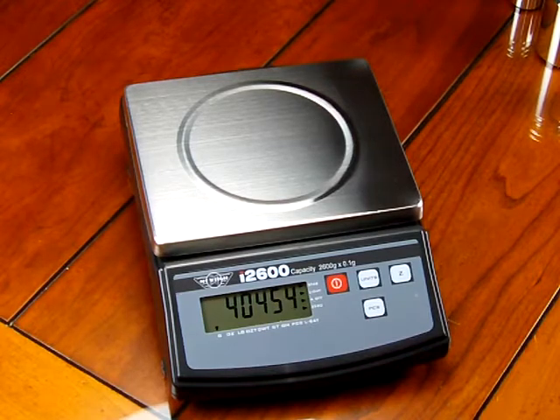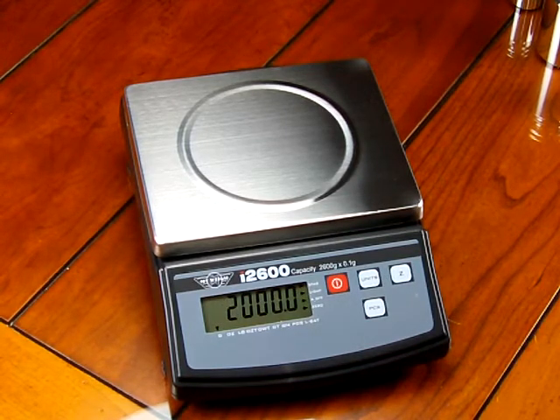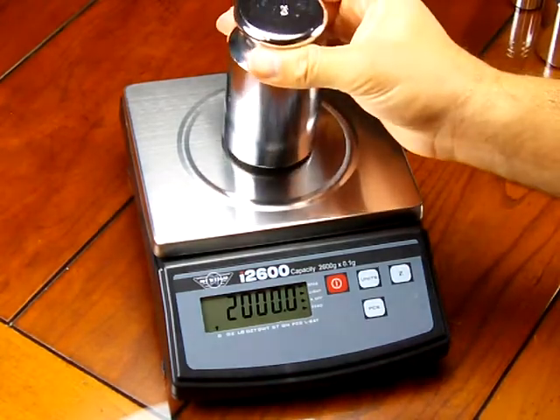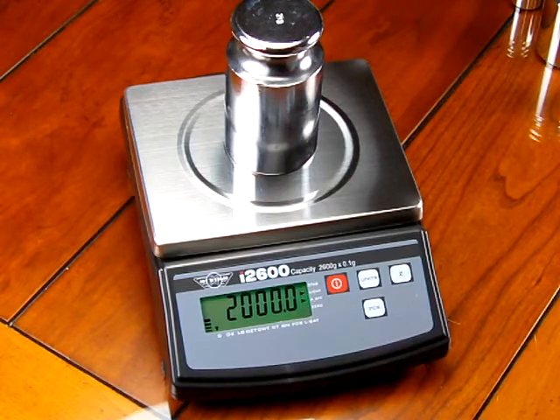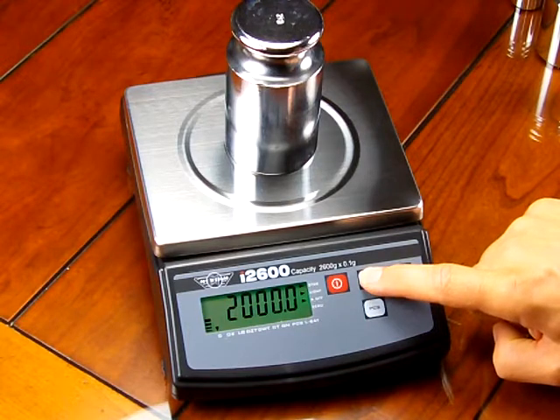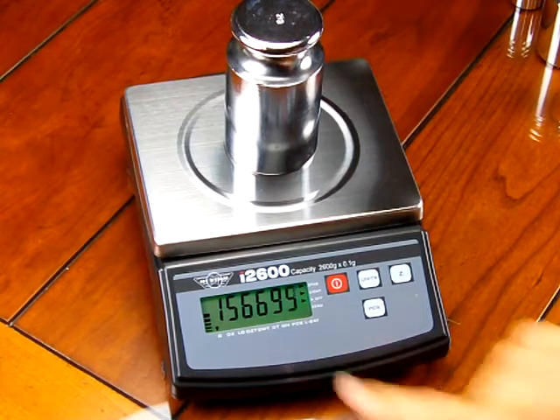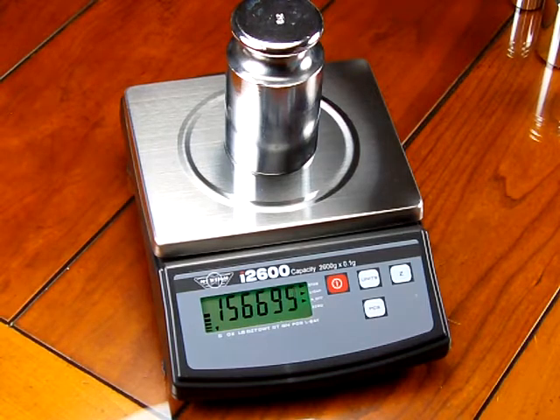Now you want to store that value. To store the value, press the units key. When you press it, you're going to see '00 save,' and then it's going to show you the calibration weight needed. When you see '00 save,' it's storing the zero reference voltage off the load cell when no load is applied to the scale. Now I have a 2000 gram weight — you have to have 2000 grams to calibrate it. Put it on the center of the platform. After you've placed it on there, just wait a moment, then press the unit key one more time. You'll see '00 save' again. It stores that value from the A-to-D converter, the digital electronics, reading off the load cell.